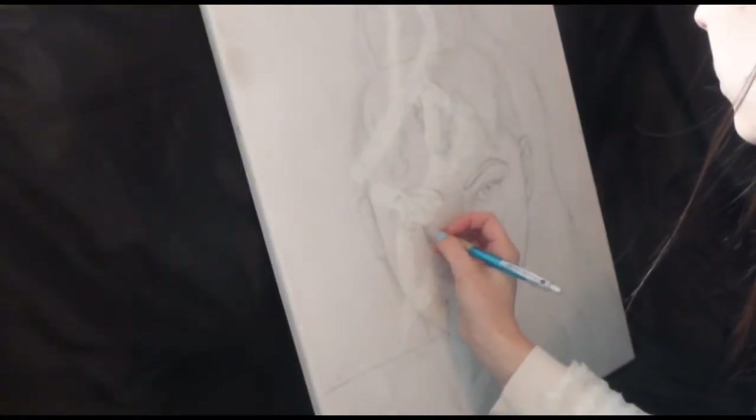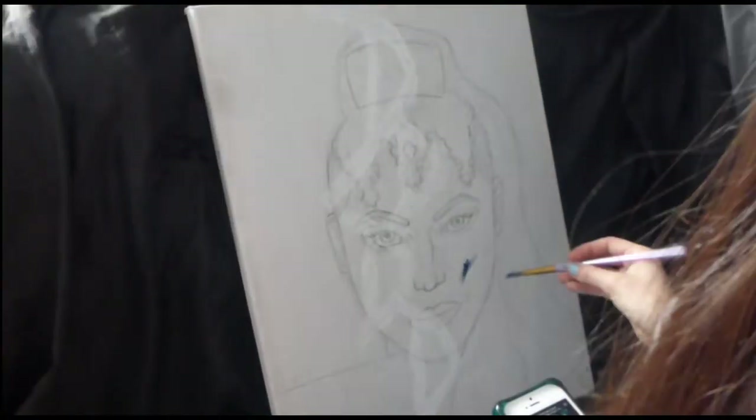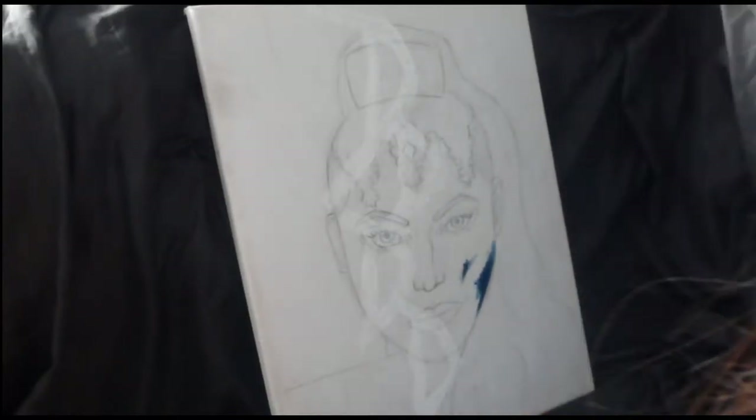I'd already sketched out the Evil Queen before I started recording because I didn't think I was actually going to make a video out of this. So that's why I didn't record all the drawing.